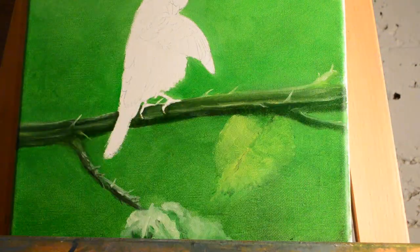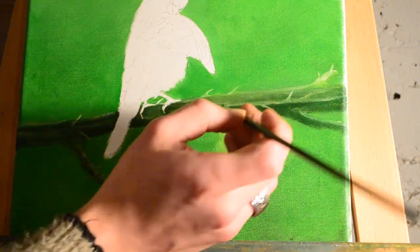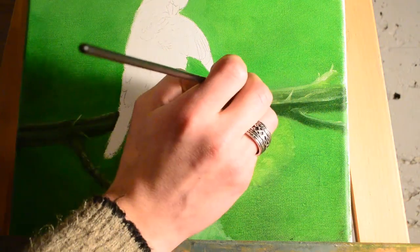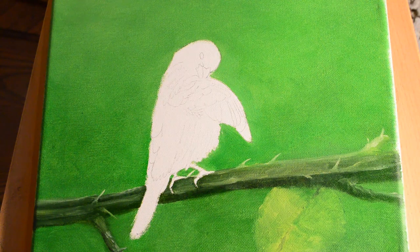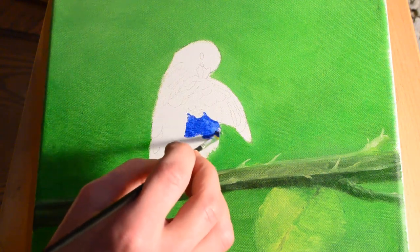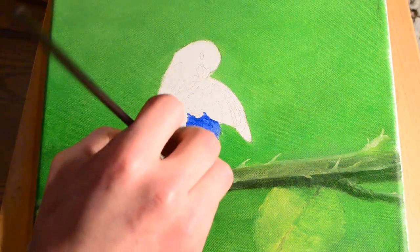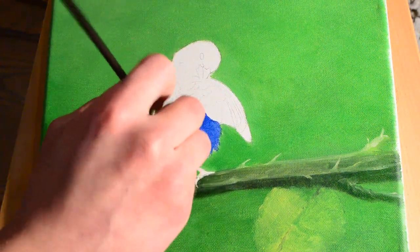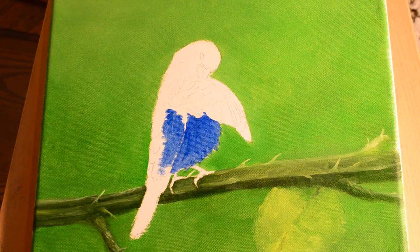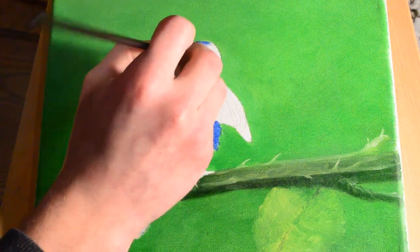I've always liked the color combination of blue and green together. The bird is going to be entirely blue, so we're working on that next. The blue I'm using is ultramarine blue — it has a nice indigo bunting flare to it when you paint it directly on the white canvas. I'm just filling in the sketch so that the painting will be entirely blocked in with no more canvas showing through.